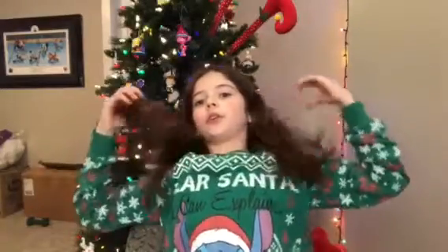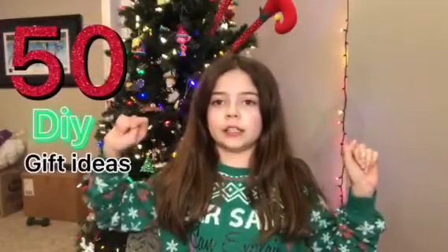Hi guys, welcome back to my channel. It's the holiday season and we're ready to go with our Christmas sweater. I'm going to give you 50 DIY gift ideas for you to give to your friends.